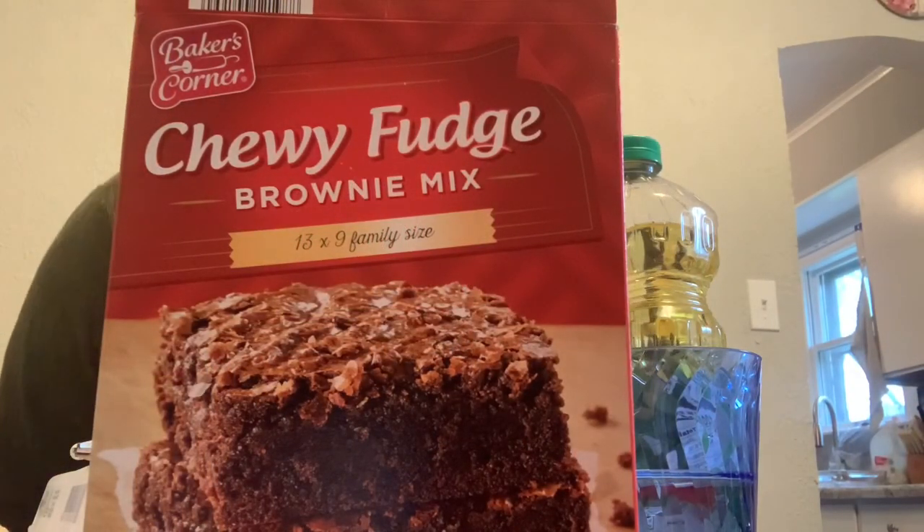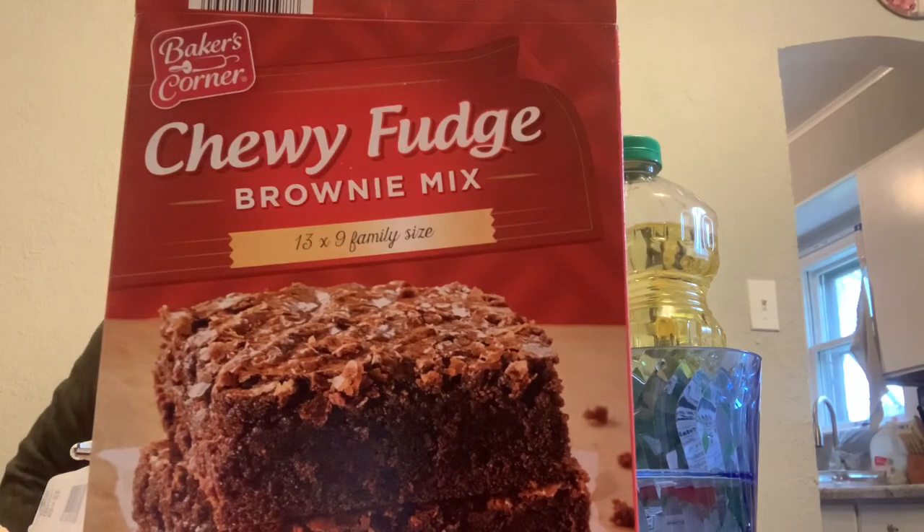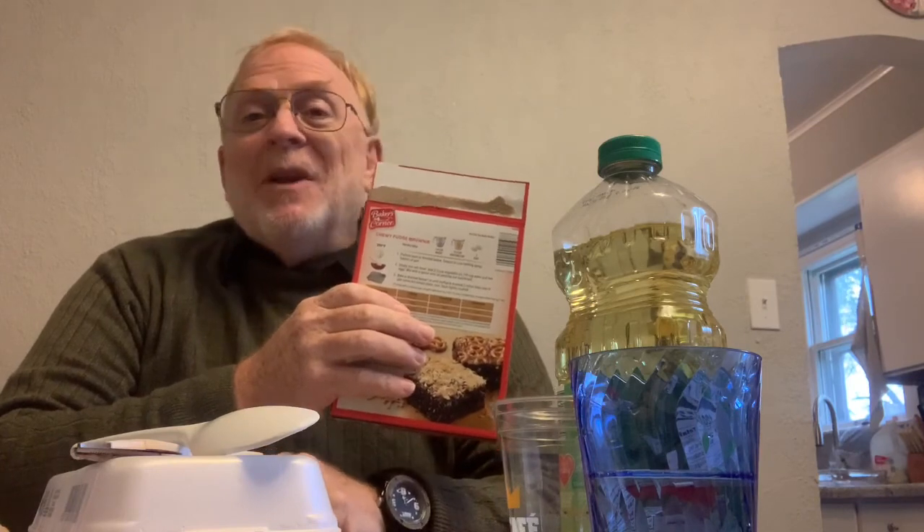Hey, good afternoon. It's a cold day in September and we're going to make some chewy fudge brownies using the mix. Many people think it's very difficult to make, but of course it's quite easy. You know, back in the 50s they used to put artificial egg in here too, but they leave the egg out now and the oil out so that you can feel like you're making it all from scratch — or as much as you can from scratch.